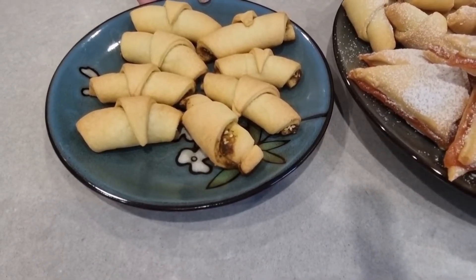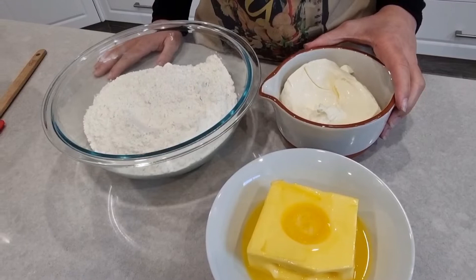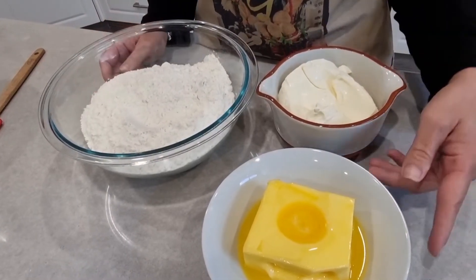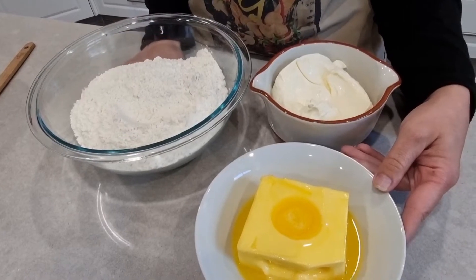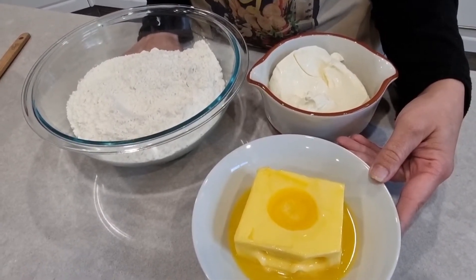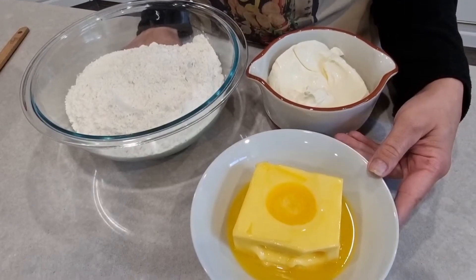Let's go to the ingredients. We need sour cream, butter, and flour. The butter should be at room temperature, but if you can't wait you can pop it in the microwave for 30 seconds.